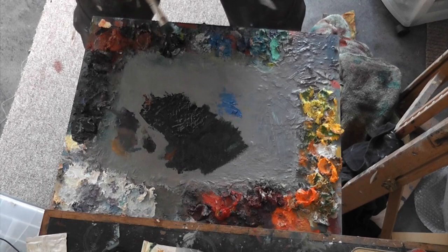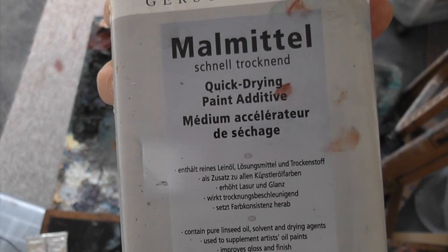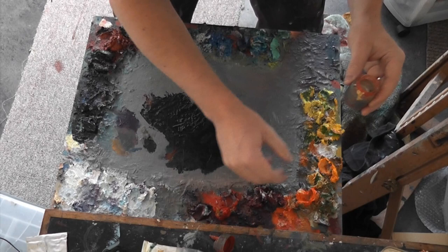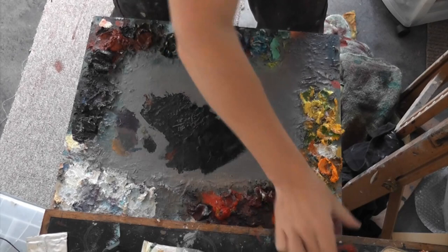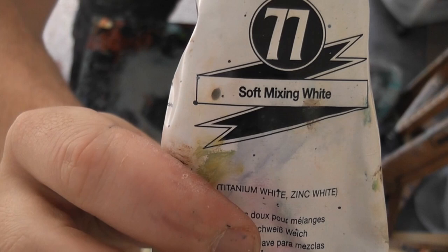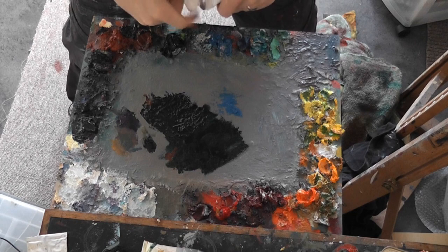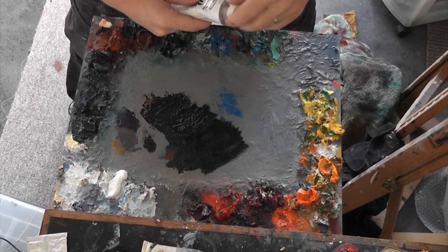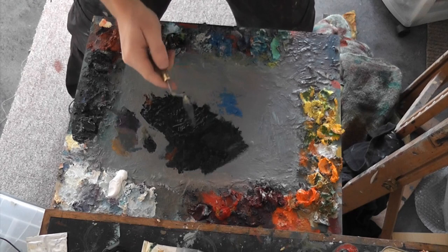A good tip when mixing colours is to use something like a soft mixing white or a zinc white — mixing whites are just going to make the colours a little bit less milky. I keep both a titanium white and a mixing white on the palette, and again it's vitally important to keep your palette knife clean.